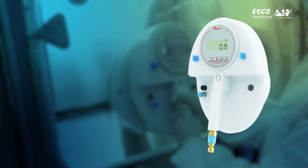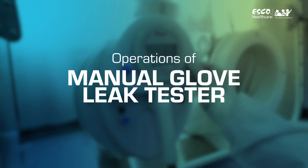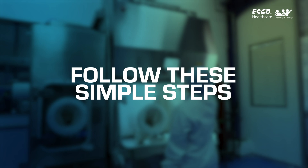Operation is a breeze with our user-friendly interface. Let's delve into the intuitive operation of the Manual Glove Leak Tester. Follow these simple steps for a seamless testing experience.